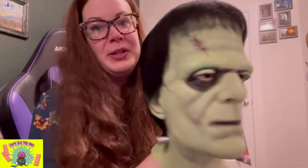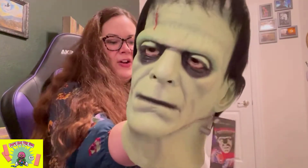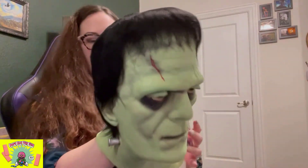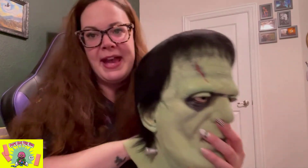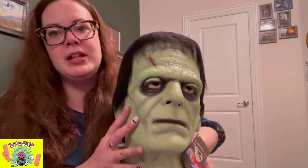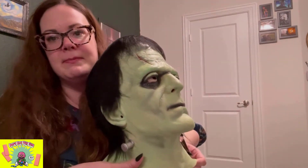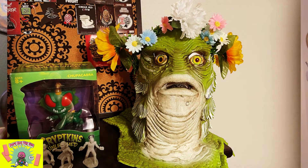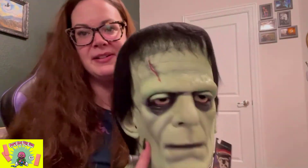Oh my gosh, but yes — super cool and it looks just like him. So what I'm going to do is I bought a head form from Joann's ahead of time — wha-bam — and I'm going to put him on display. I have other masks too — I have a Creature from the Black Lagoon mask made by another company, super detailed. I'm going to add this to my collection. I don't really wear these masks, I just put them on display.